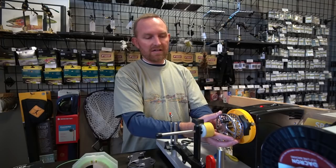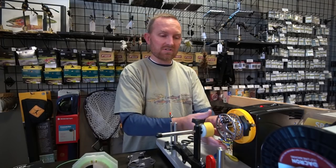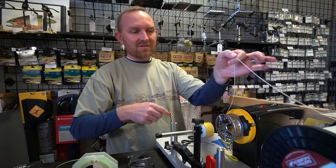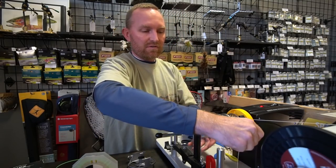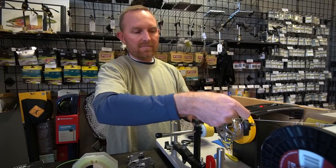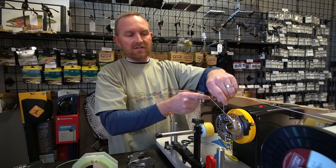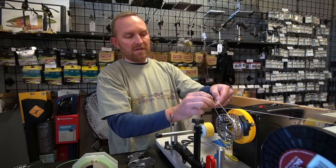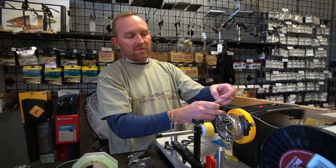First, I'm going to take this reel and stick it in the line winder. This is Curtis's reel, so I guess it doesn't matter if I screw this one up. Then I'm going to take some backing. Every fly reel gets backing. I'm going to wrap it around the reel at least twice — you can do it even up to three times — and then I'm going to tie an arbor knot, which is basically a slip knot around the main line.